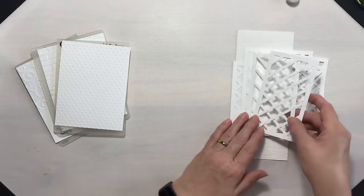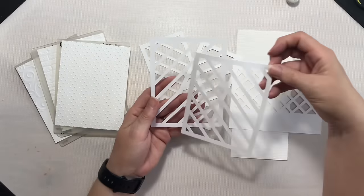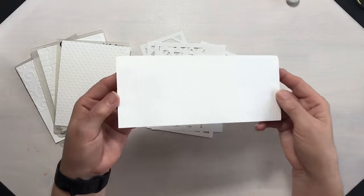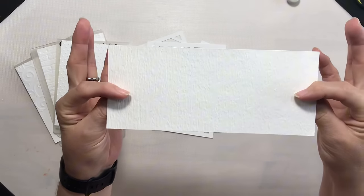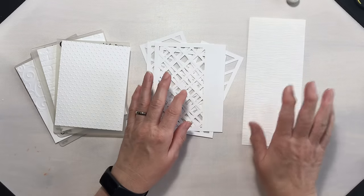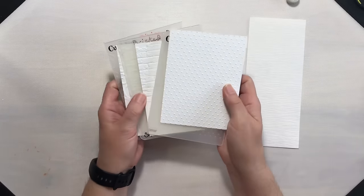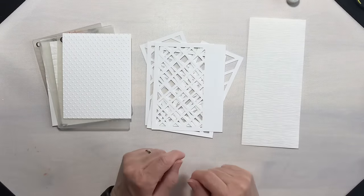I cut a few pieces of cardstock on my Cricut Explorer Air 2 just to see what I could do with them. I also have a piece of crinkled cardstock — it's very textured. I've had a pack of this paper for absolutely years and this is all of the white I have left. I've also embossed a few card fronts so we can do some fun things with these as well.